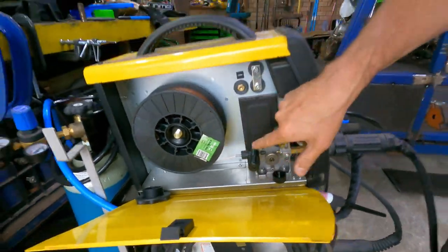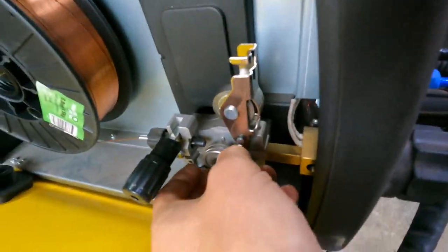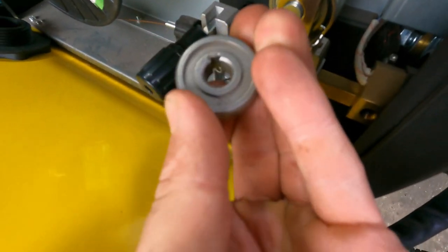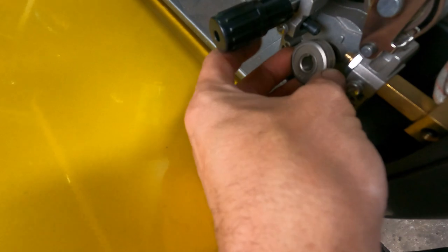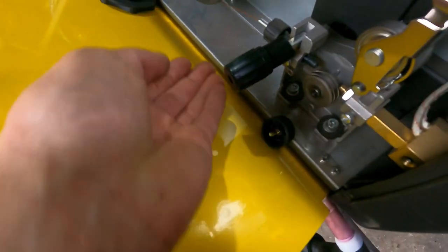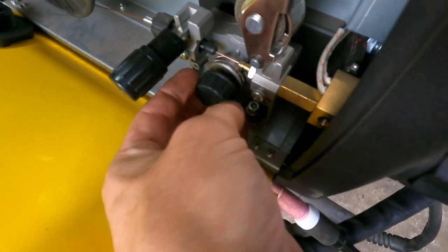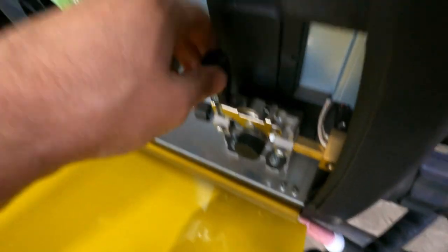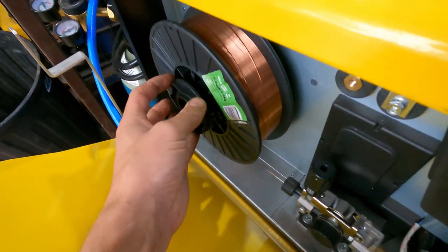I did get the wrong size — this is 0.8mm, it did have 0.9 in there. It's not a big deal, you don't need a new liner. All you do is just change this: so this was on 0.9, we change the roller to the 0.8 side, which is that side. And we're good to go — feed it through, screw it back in, flip it down, give it a little bit of tension. Because it's 0.8 now, not 0.9 — don't forget this little fella.